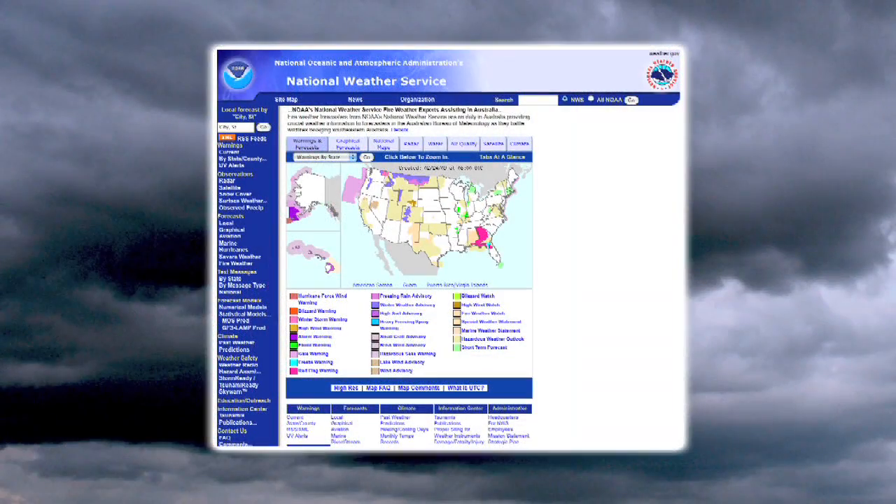First of all, go to the website weather.gov — that's the National Weather Service. Type in your city and you will see the current conditions for your city, and in there you'll have the barometric pressure. Barometric pressure typically is given in inches of mercury, or it can be given in millibars, but most of us are more familiar with inches of mercury.